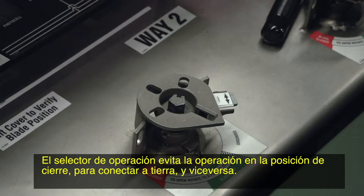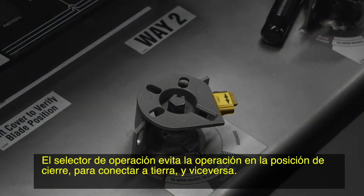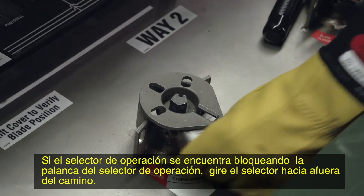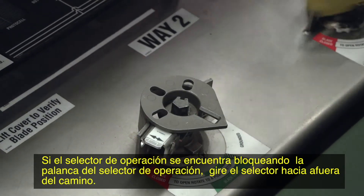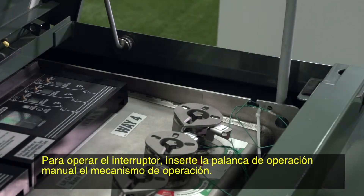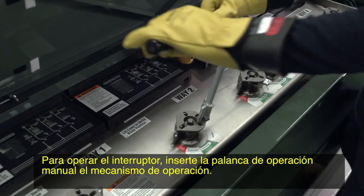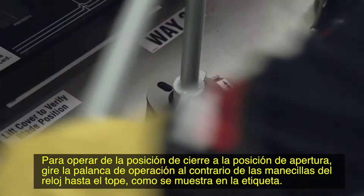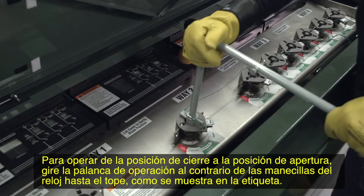The operation selector prevents operation from the closed position to ground and vice versa. If the operation selector is blocking the handle, rotate the selector out of the way. To operate the switch, insert the manual operating handle in the operating mechanism. To operate from the closed to the open position, rotate the operating handle counter-clockwise all the way to the stop, as shown on the label.